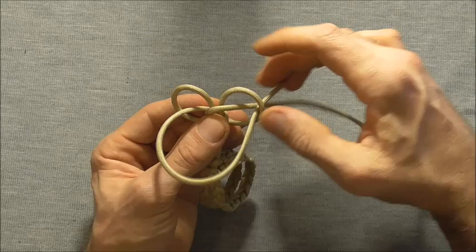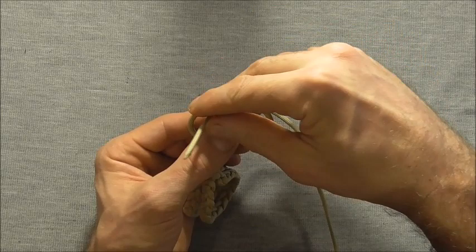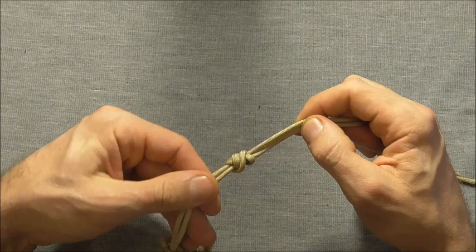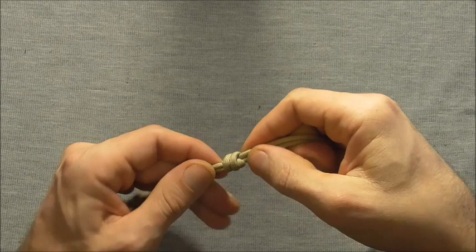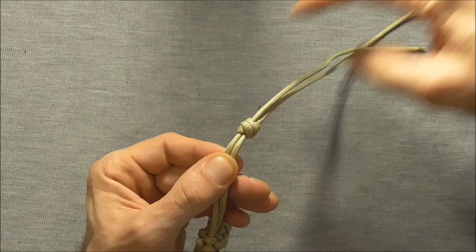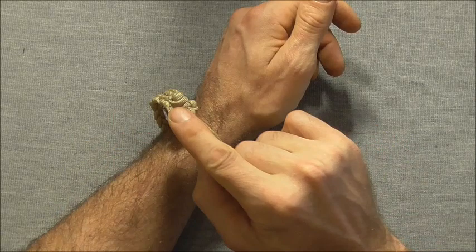Then I just want to continue the same way — left down the right, and then the right strand up through that left loop. Now I can grab these two free ends and the two strands down the bottom and just draw this knot together, and you should end up with your extended Matthew Walker. Now all you need to do is cut off these excess ends here and singe them off with a lighter, and your bracelet should be finished.